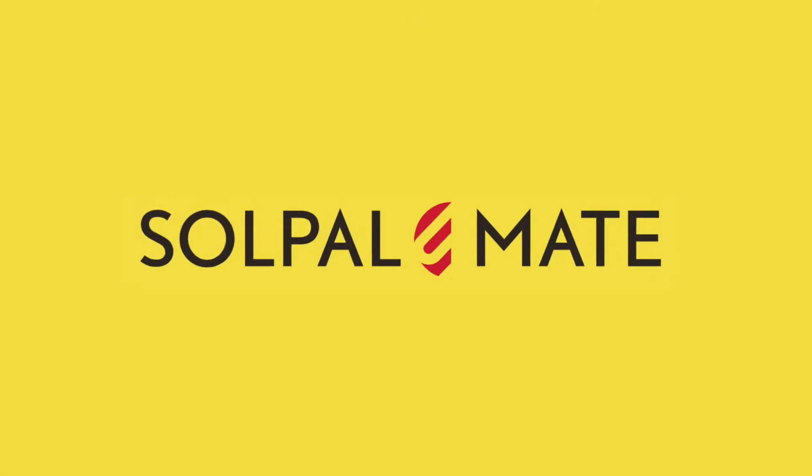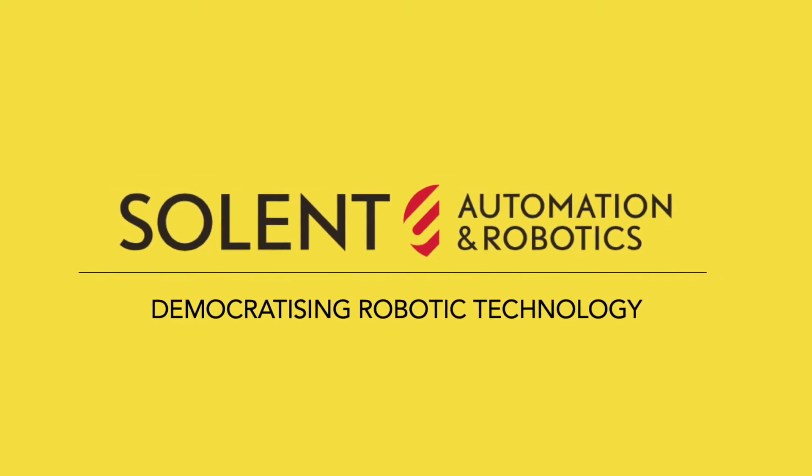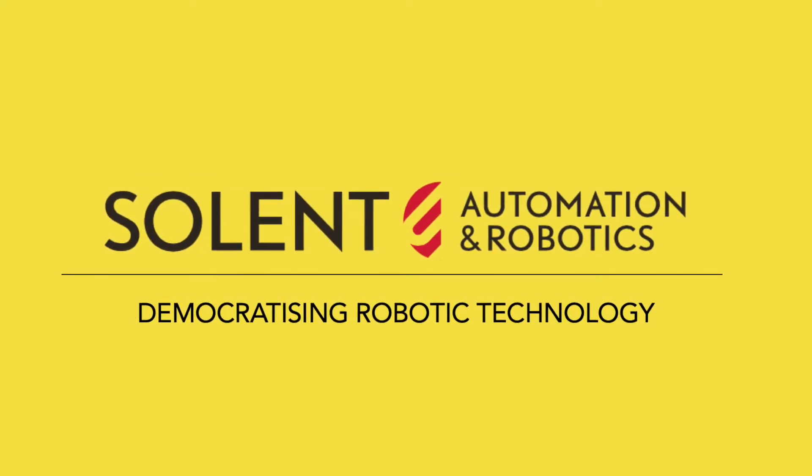Discover your SolPal Mate — a product of Solent Automation and Robotics, democratizing robotic technology.